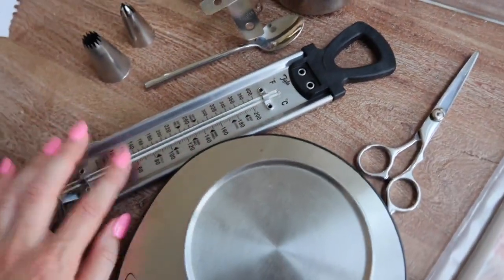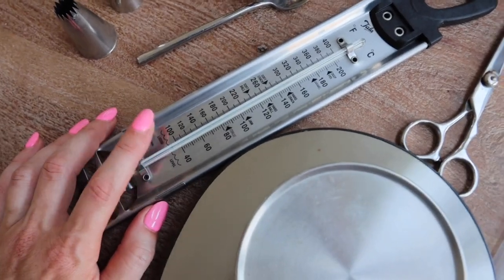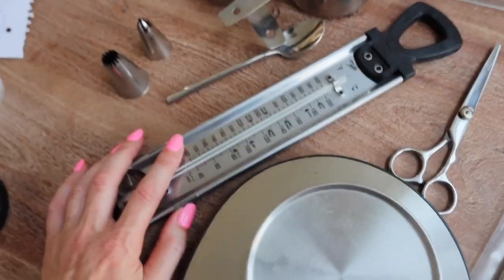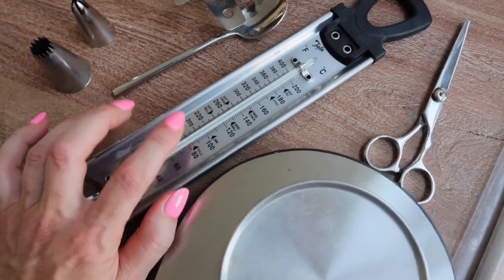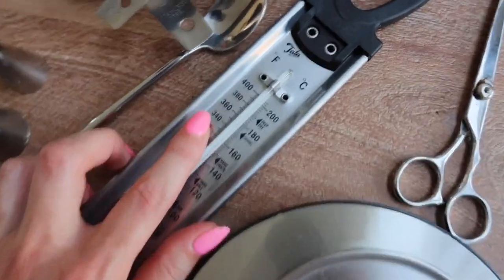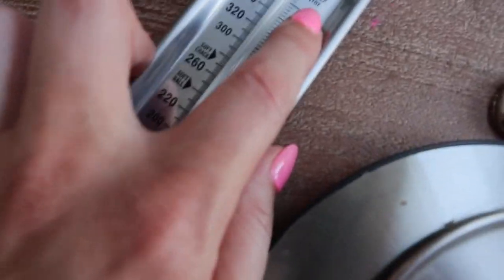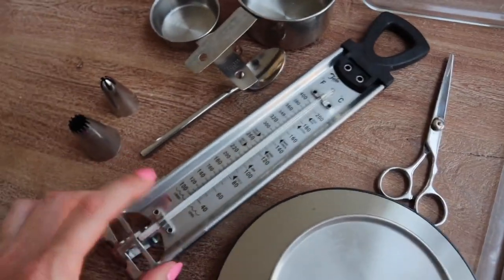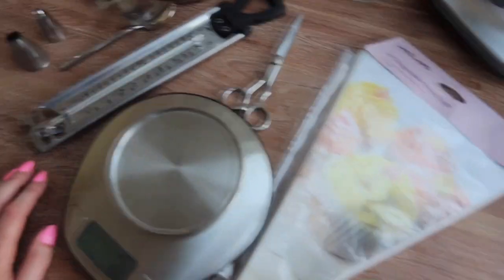We need a regular teaspoon to measure cinnamon and also a thermometer to measure the oil temperature. We'll be deep-frying the churros, so you want a candy thermometer — not a meat thermometer — because the candy one measures up to higher temperatures. We're going to deep-fry our churros at 360°F. I do recommend getting one so you're not guessing the temperature — you don't want to eat raw churros.